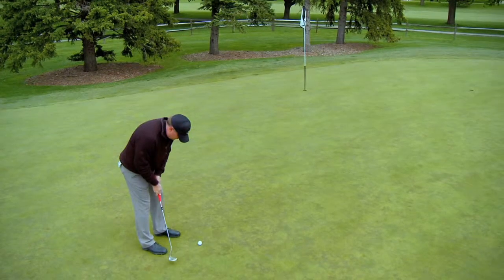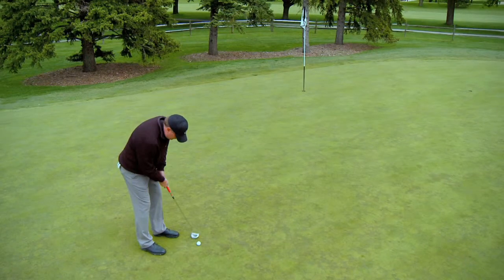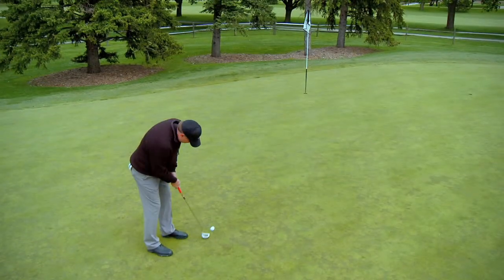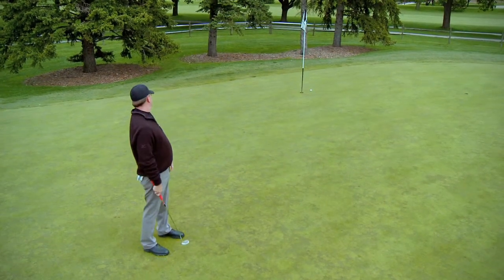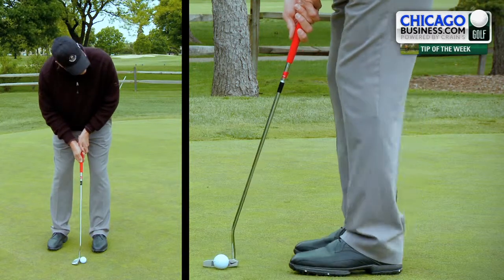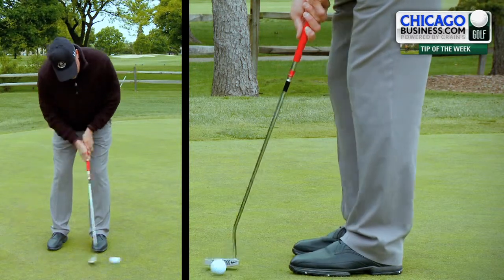Take your practice strokes. Try to mimic the type of force you are going to need to hit the ball when you are about to hit for real. Another common problem is the body movement for long putting. I tell students to keep their lower body in cement when attempting a long putt. Movement can cause it to take off on a wrong angle or miss the cup completely.